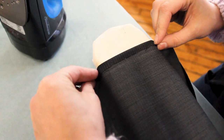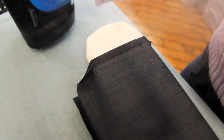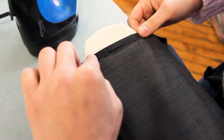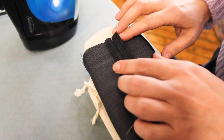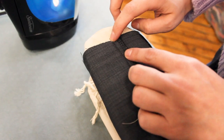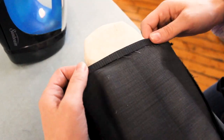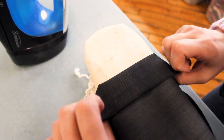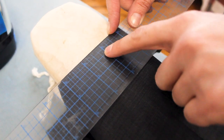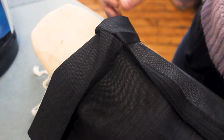We're going to fold up a quarter of an inch and iron all the way around. Now if you notice your pant legs coming apart a little bit, go ahead and sew that back up on the machine. Now that we have it ironed up a quarter, we're going to iron it up an inch and three quarters. I've got my ruler and our hem here is an inch and three quarters — just go all the way around the pant leg.